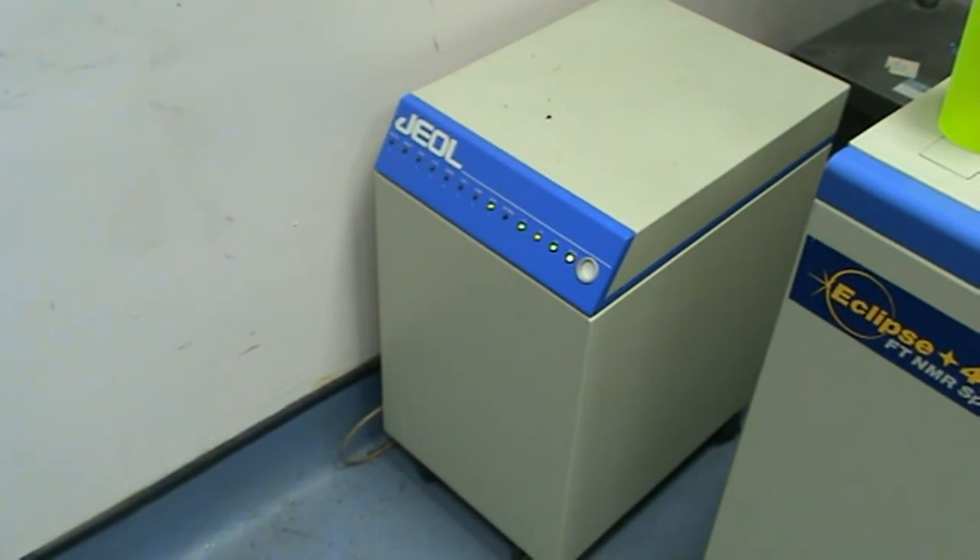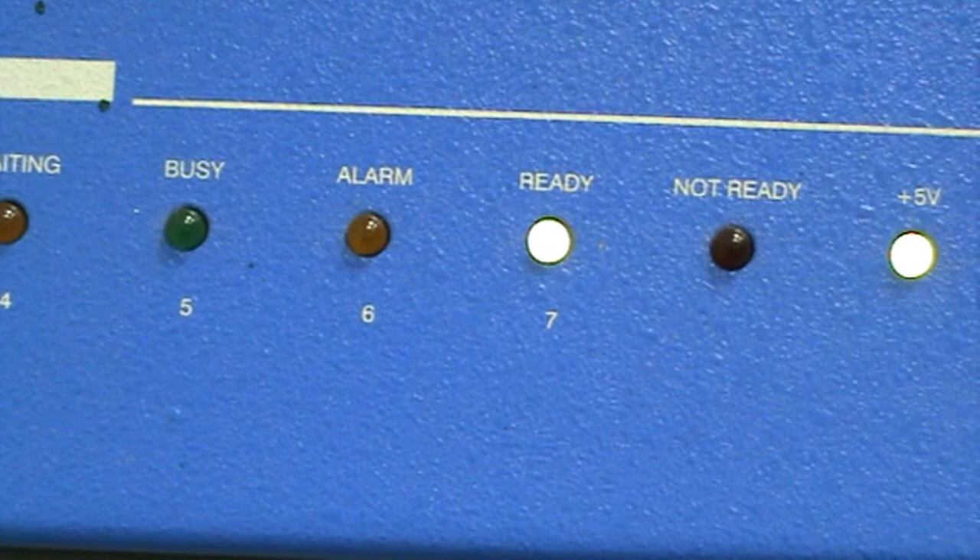The ready light should be lit, and if the NMR is processing a sample, the busy light may also be lit. If the red alarm light is lit, please inform Dr. Lewis, Bob Knight, or Rob McDonald immediately.